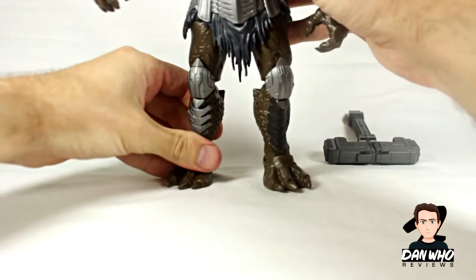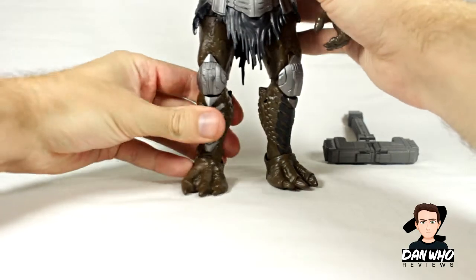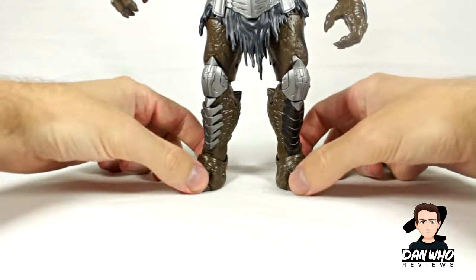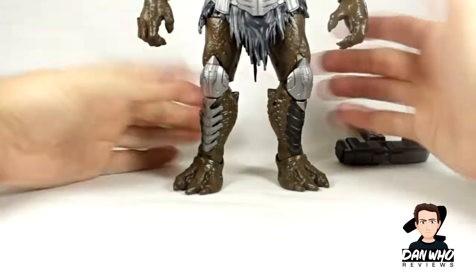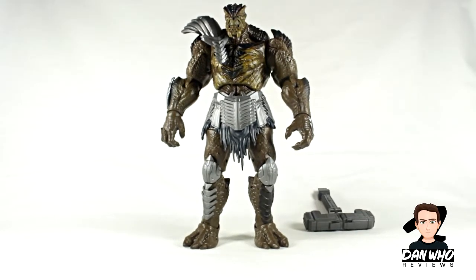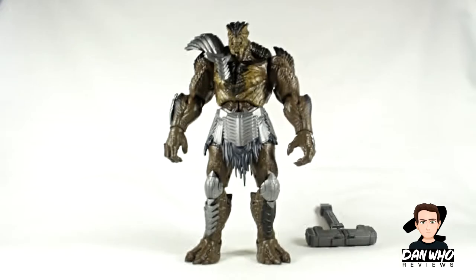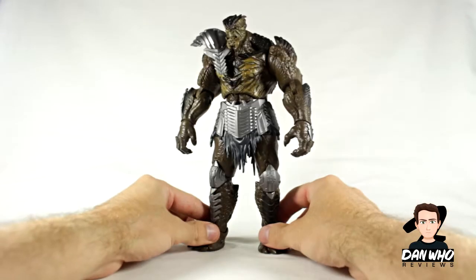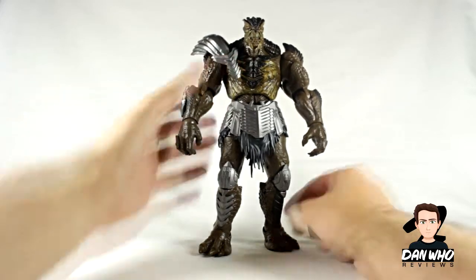It looks like the legs might be on the wrong way — typical. See, I told you he's not even in frame. Let's pull this camera back. He's a beast, people. You can even see my lights — let me move those. Kull Obsidian! I had to literally move my camera about a foot back to fit him in. He is massive, much bigger than I thought he was going to be.